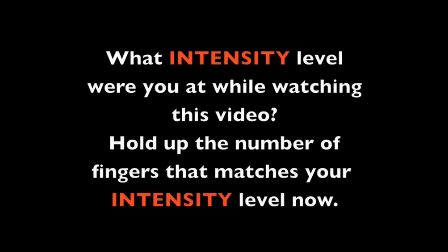What intensity level were you at while watching this video? Hold up the number of fingers that matches your intensity level.